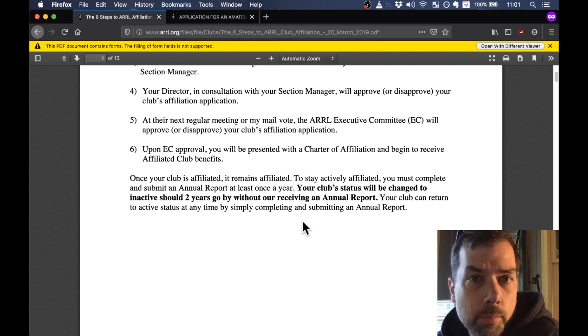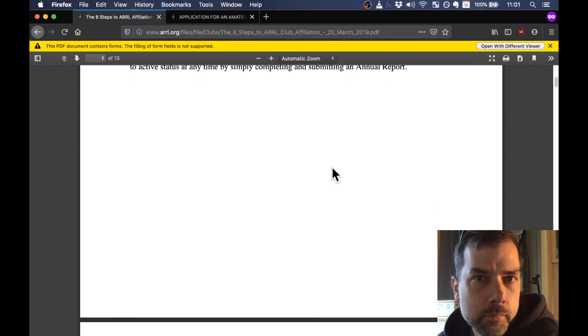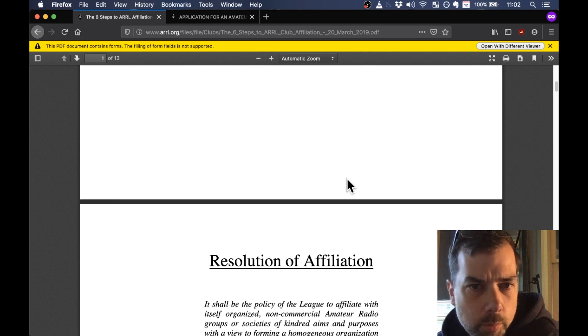Next regular meeting or by mail-in vote, the ARRL executive committee will approve or disapprove your club's application. So you go to your local director, then to the ARRL EC, and upon EC approval you will be presented with a charter affiliation and begin to receive affiliated club benefits. There's also a paragraph noting you need to submit an annual report at least once a year — no big deal.